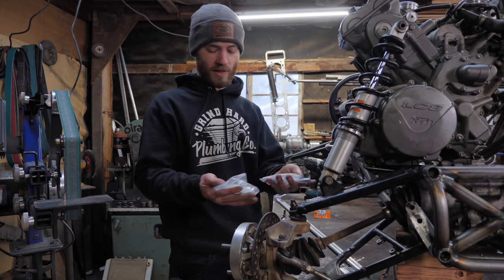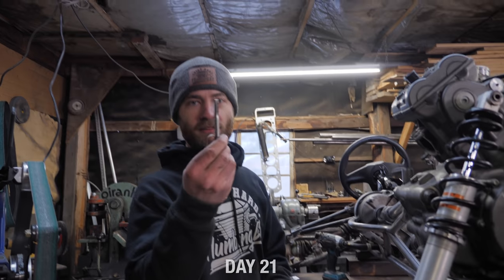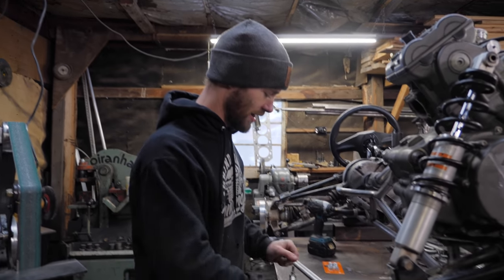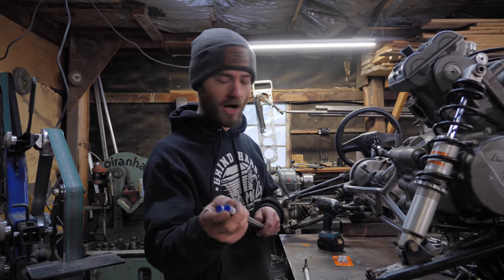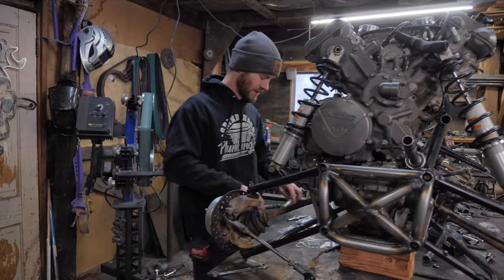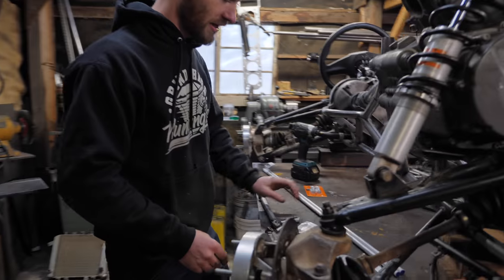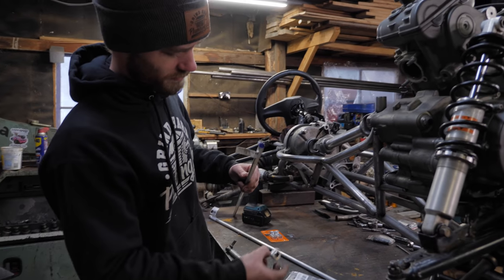Exciting news - we got a bunch of heim joints in the mail, a left-hand thread tap for set heim joints, and I picked up some solid half-inch aluminum rod. All of this means we can make new tie rods. I'll just measure how much I need, then drill and tap this rod.